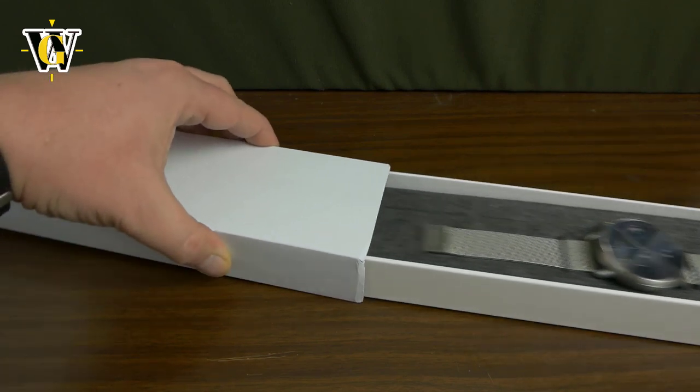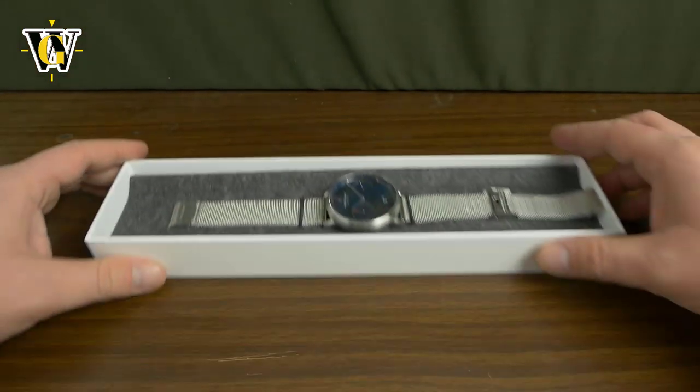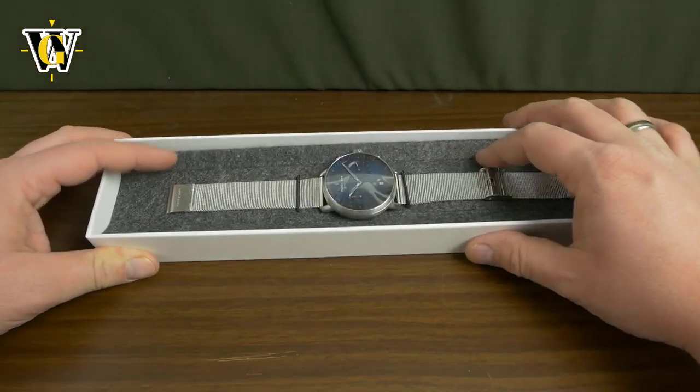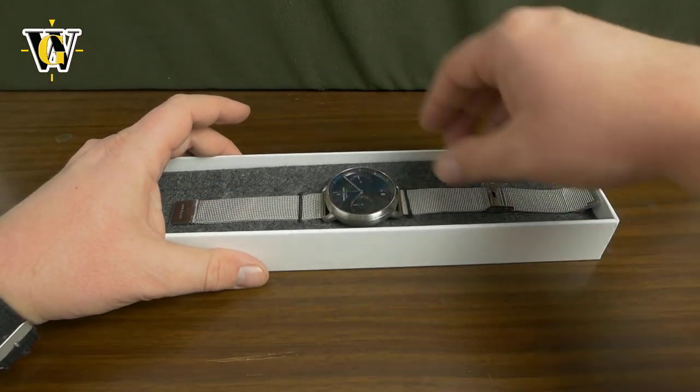Here's the watch. So this is the box. It's pretty neat, very minimalistic, just as the watch itself.